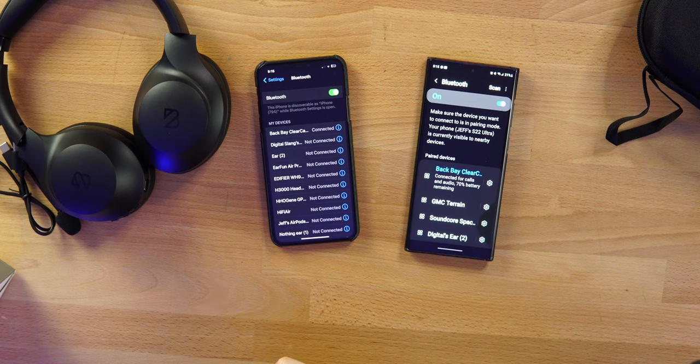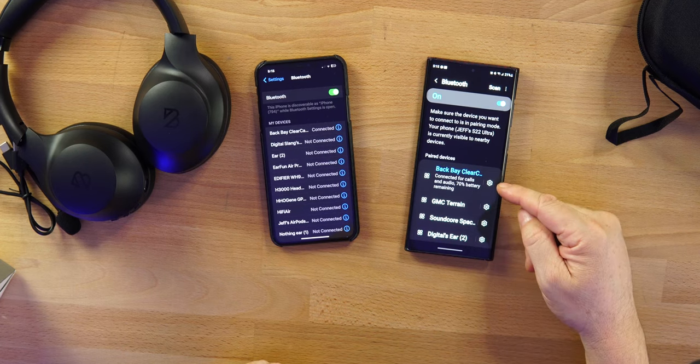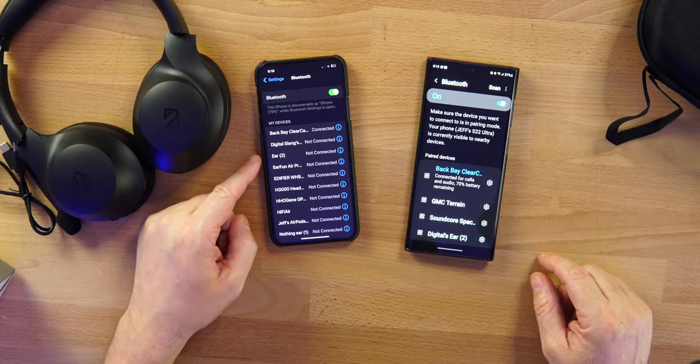These have multi-point connection, so you can connect to two devices — a phone and a laptop, a phone and a computer. I'll show you that real quick. We're connected to a Galaxy phone on the right showing 'Back Bay Clear Call,' and also connected to an iPhone on the left. For $50, multi-point connection is something we would never have seen a year or two ago.